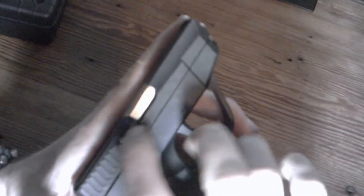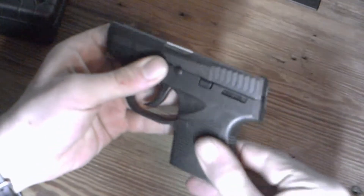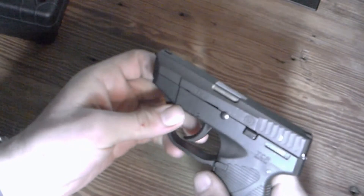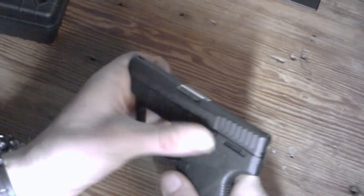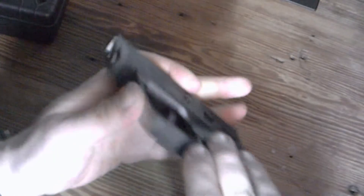One thing I did like is right here on the side it has a loaded chamber indicator. When you have a round in the chamber, that will stick out so you can feel and see it — just to know if there's one in the chamber or not, a neat little feature. There are some serrations back here on the slide and a little bit of a textured grip. There's really nothing to get snagged on, it's real smooth. The sights are just a little notch sight and a slightly raised front post. The slide release sticks out just a hair, so it might be able to get caught on something there, but really nothing else sticking out to get caught on anything.